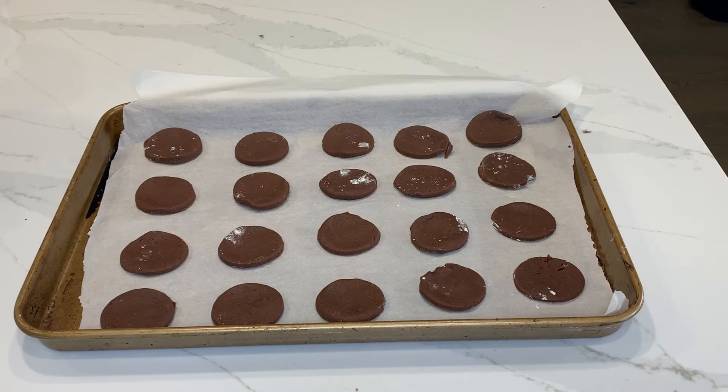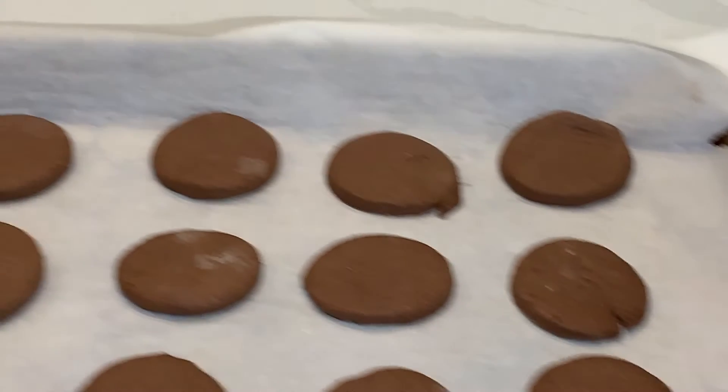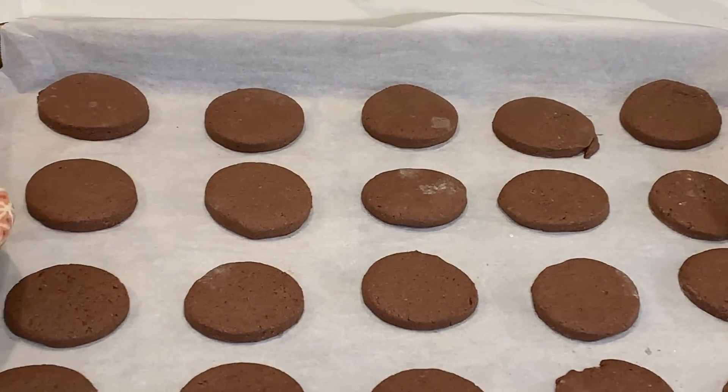Now that we've cut out our cookies, we're going to place them in our preheated oven at 350 degrees for 15 to 18 minutes until the cookies look dry and are baked. Our cookies are now done baking, so we're going to let them cool.